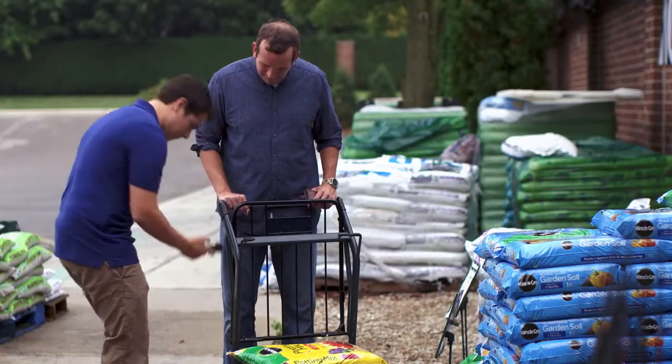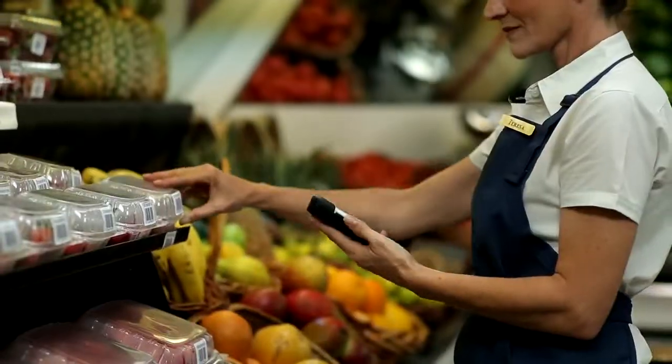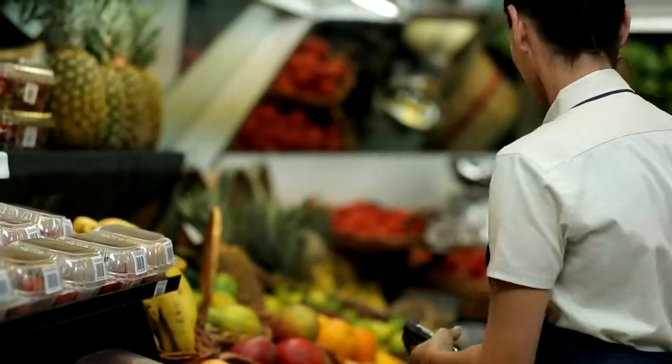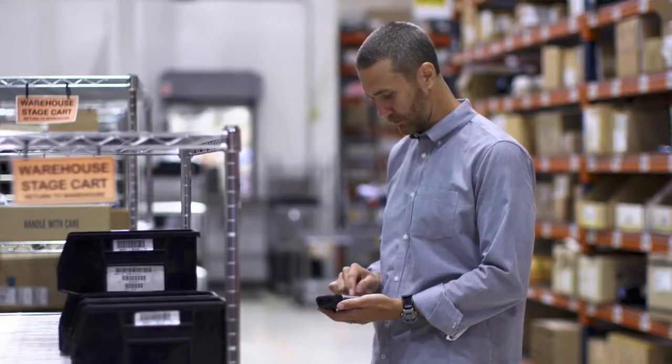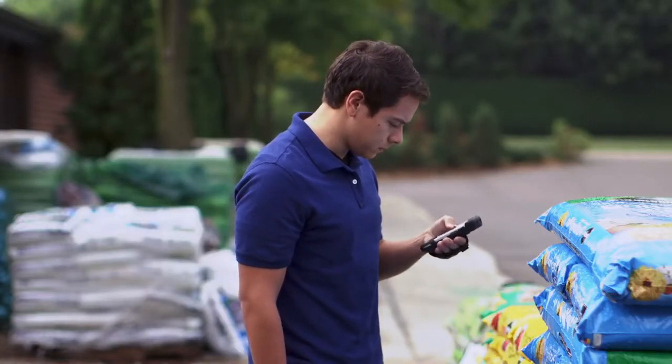In order to better serve your customers, your employees need a device that allows them to communicate and access information seamlessly. But in today's technologically savvy enterprise, they also want a device that is every bit as refined and easy to use as their own consumer devices.